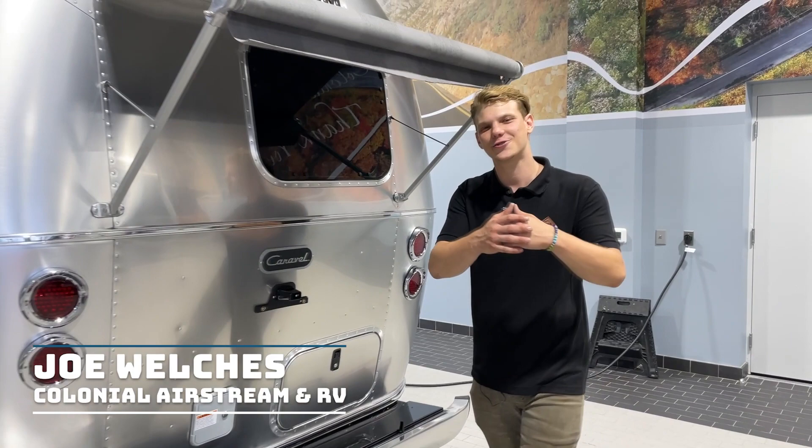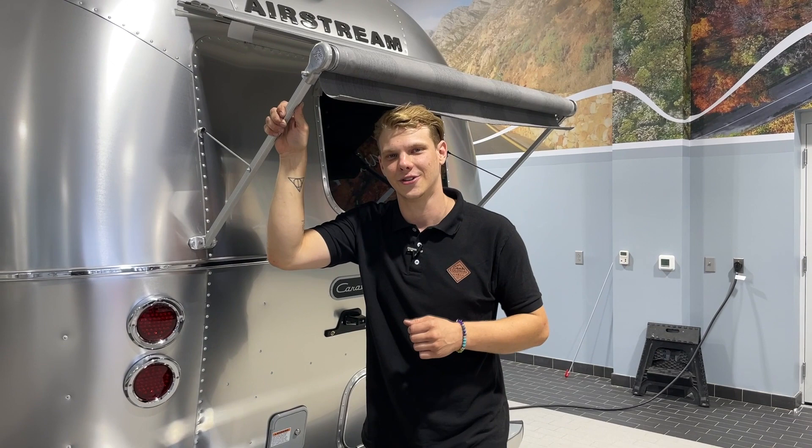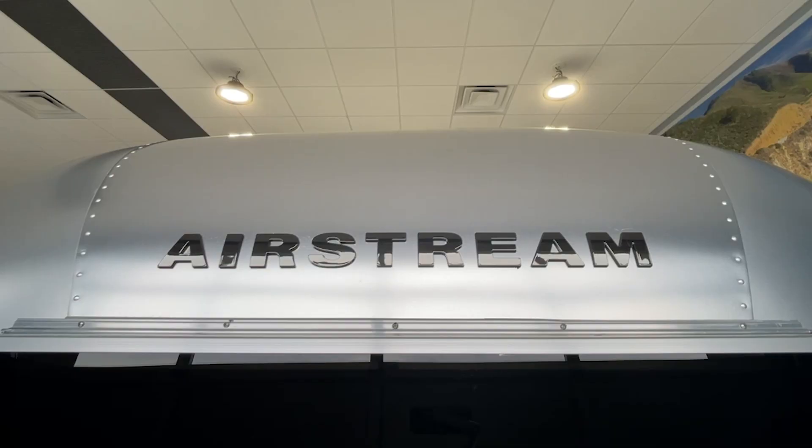Hello everyone, and welcome back to the Colonial Airstream YouTube channel. On today's service how-to, we're going to be talking about a staple from the very beginning: awnings. Unique to Airstreams, we're going to be talking about Zipdi awnings. Today we'll cover how to utilize and maintain your automatic or manual awning, and how to avoid mistakes that could result in damage to your Airstream. Come on, let's get started.